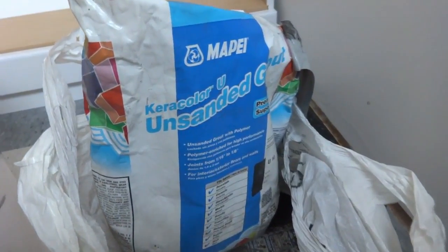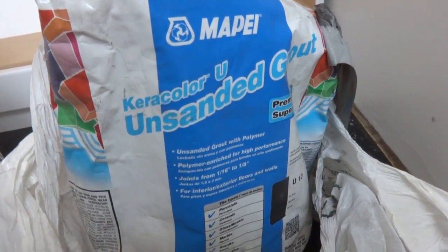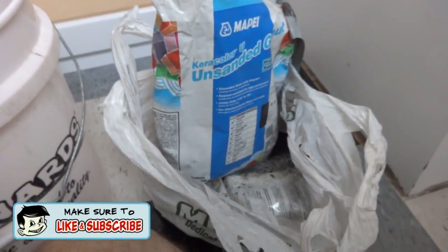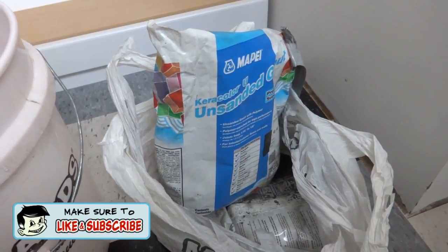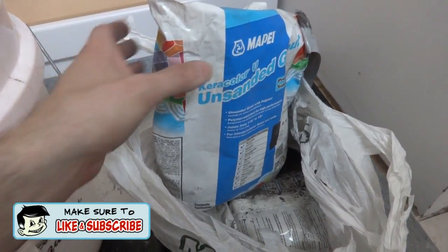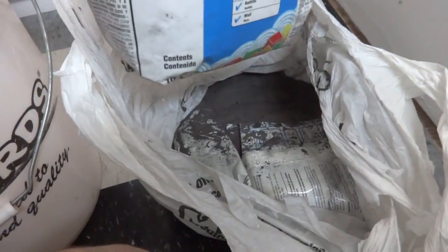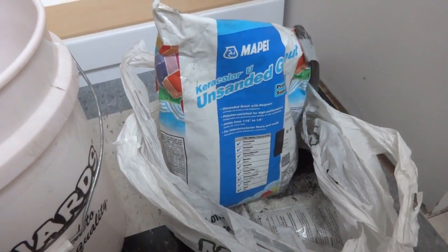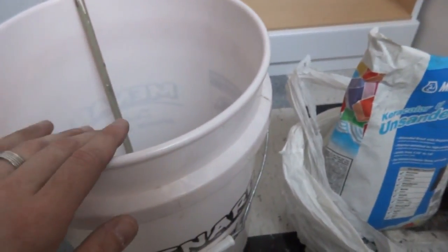Here's the grout we're going to use — it's unsanded grout in black, leftover from our other bathroom so we want it to match. It really makes the lines of all the subway tiles pop, which looks pretty cool. We have a partial bag and a full bag down there. We'll probably use that one but we'll use the instructions off of this one.